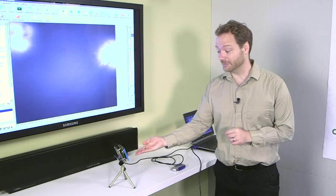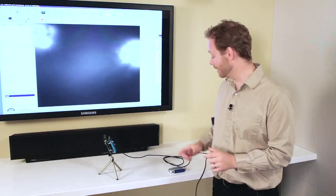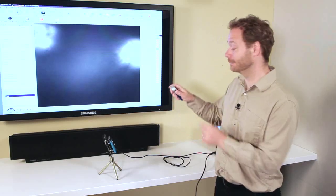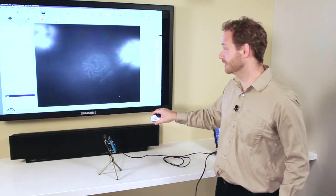we took an off-the-shelf camera development board, removed the cover glass over the image sensor and replaced it with our custom diffraction grating. The optical effect of this diffraction grating is to map points of light in the world onto spirals at the image sensor plane.